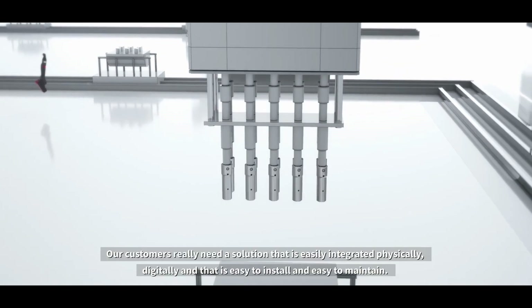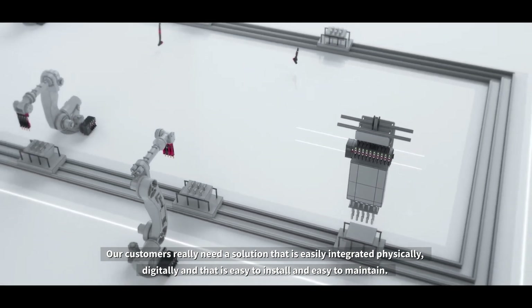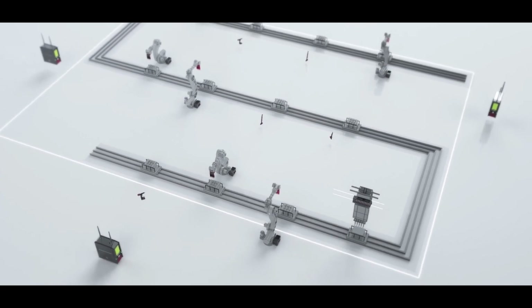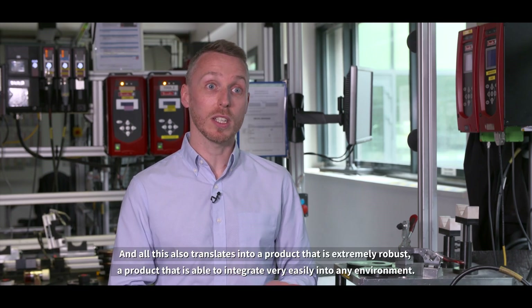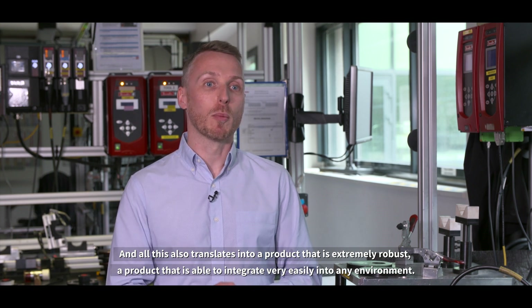Our customers really need a solution that is easily integrated physically and digitally, and that is easy to install and easy to maintain. This also translates into a product that is extremely robust and able to integrate very easily into any environment.